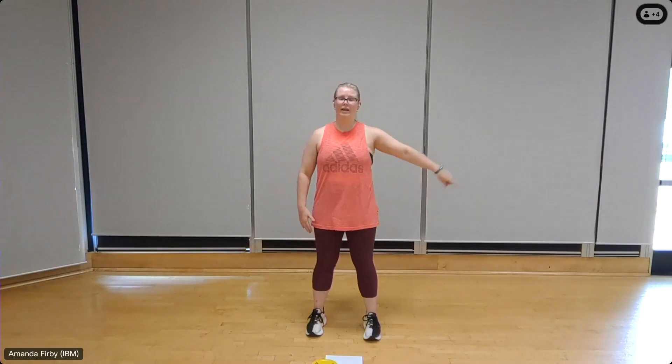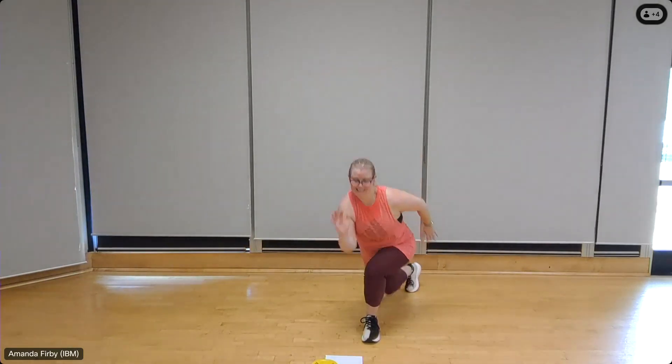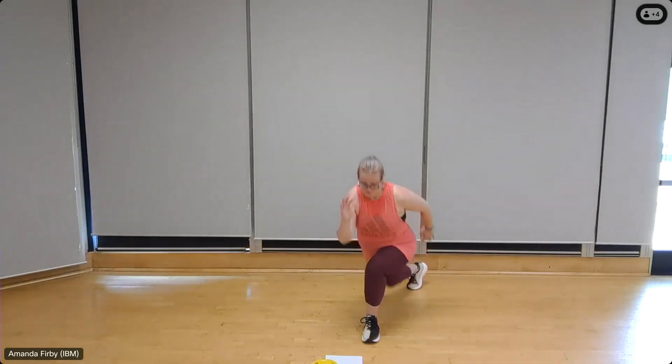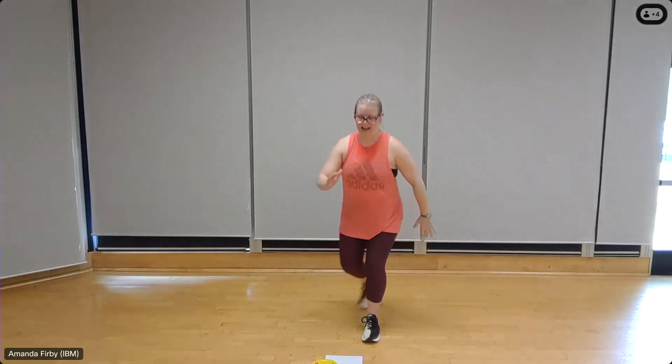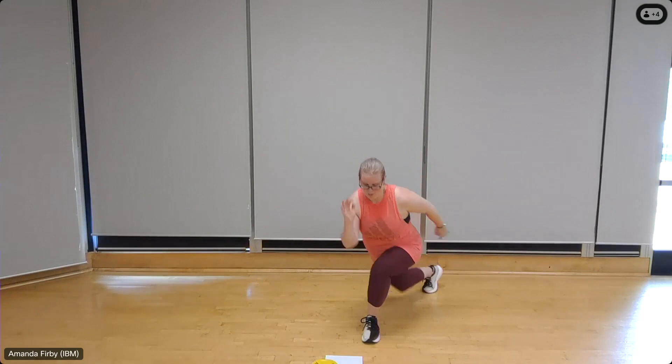Over to that left leg, coming right. Eight — use the arms for balance as needed. Seven — press the heel into the floor on that standing leg. Four more, four, three, two, one more, one.